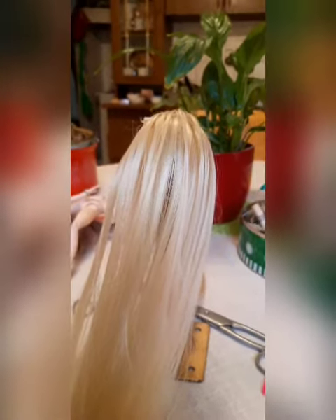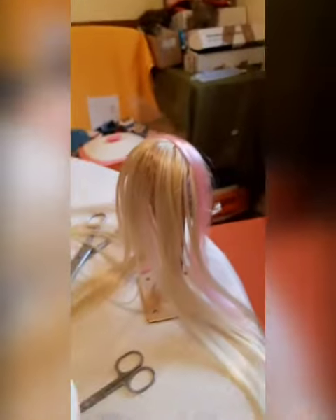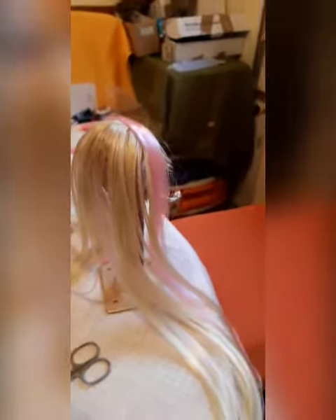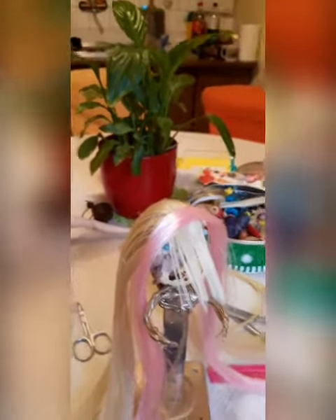Dear God, I hope I'm doing well with this wig for my VR. I hope I'm doing the right thing, because this is the first time I made it. Oh my God, I hope it will be good — a wig.